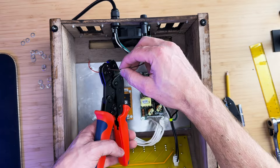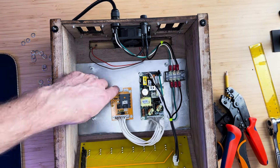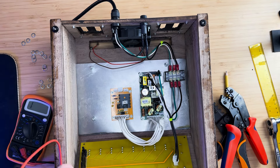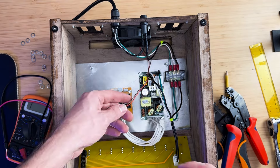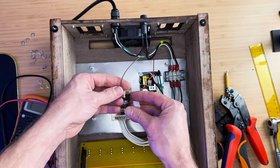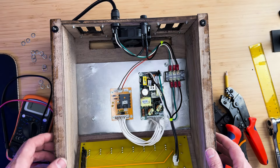The fan is designed for 5 volts and fortunately we have an extra connection on the power conversion board that we can use to power the fan. Connect the dark wire to ground and the lighter wire to positive 5 volts; ignore the minus 9 volts connection.